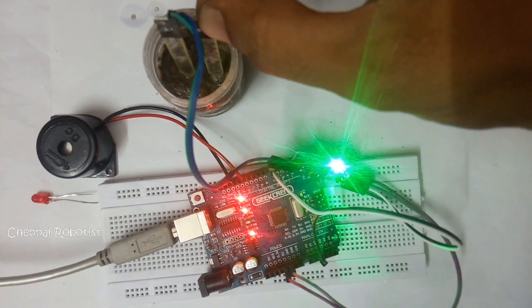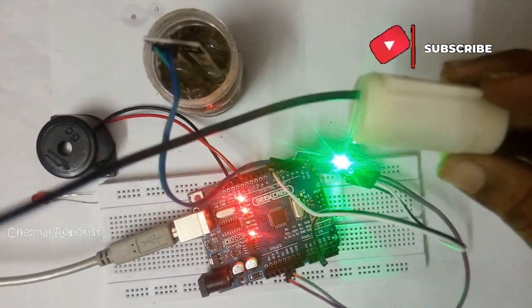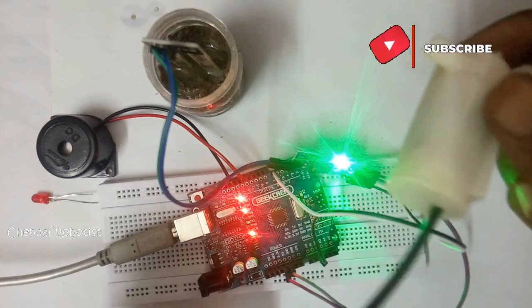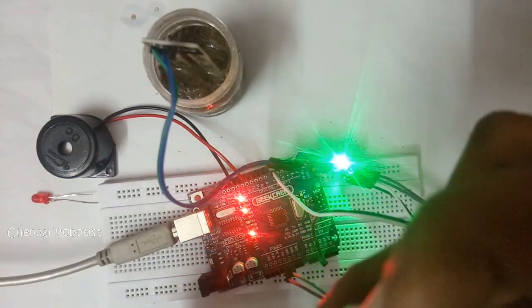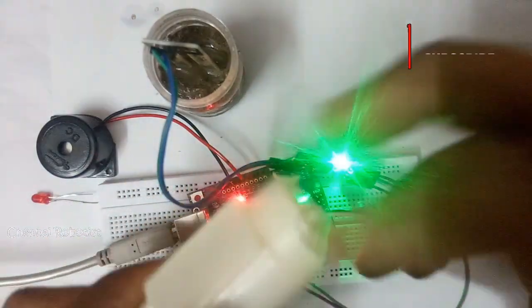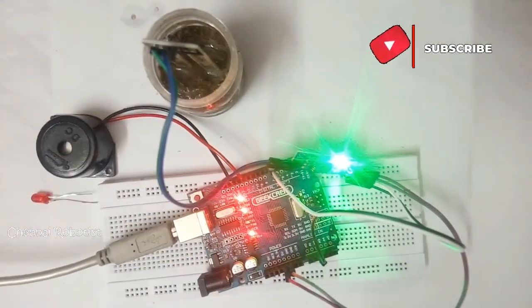The analog value changes based on how wet the soil is — the more you push the probe in, the more it changes. You can also connect a solenoid or water pump motor to this circuit to automatically water a plant, but I'll cover that in a future lesson when I teach relays.